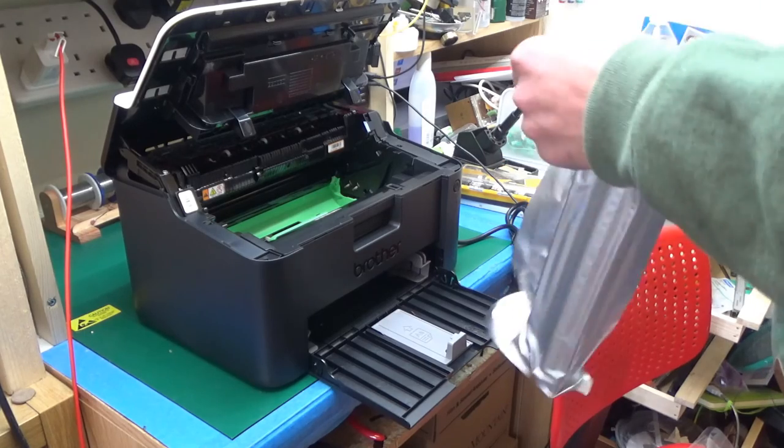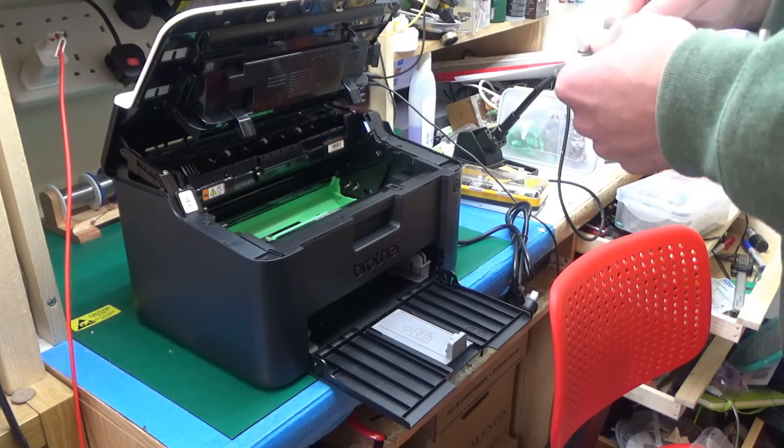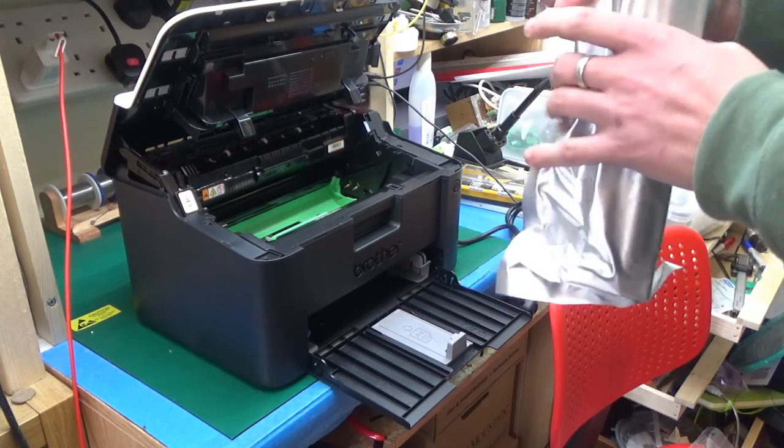First though, let's open the space-age packaging and install the toner and the drum.